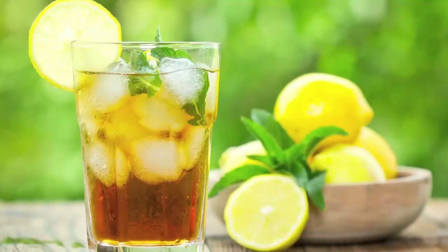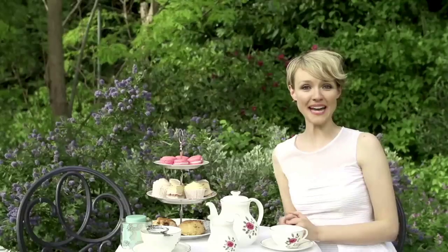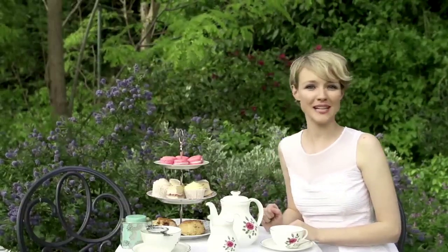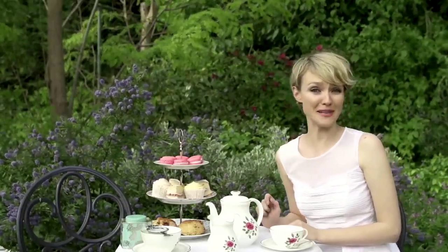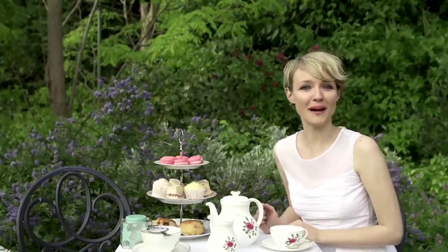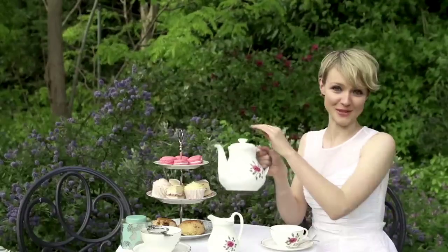For starters, 85% of tea enjoyed in America is iced. In Britain, however, we need something a little warmer and stronger to get us through those cloudy, rainy, blustery and generally grey days. So join me as I show you how to make a proper cup of tea the British way.